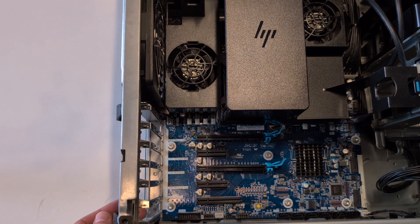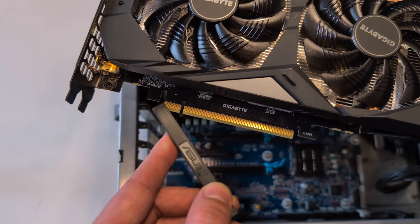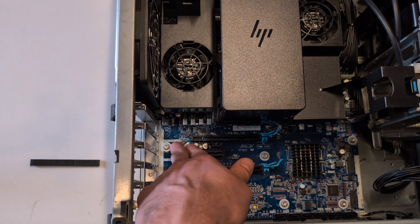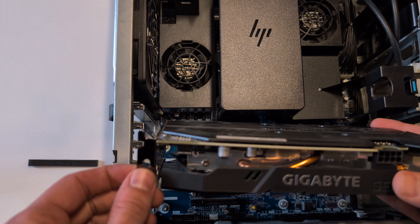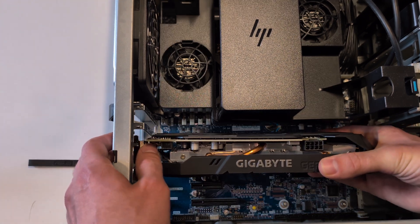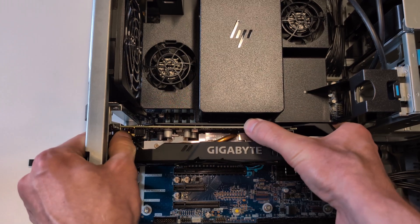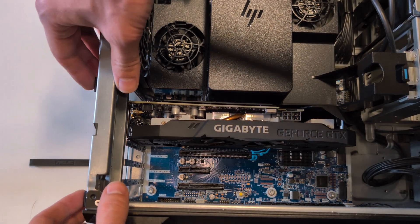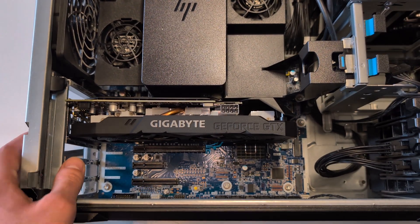We're going to make sure that our cover shroud is pulled out again, then pull off our PCIe cover. Using the top slot — which is only a PCIe Gen 3 slot, but it's still fine for this model — we are going to slot in this card until we hear a light click. Then we slot our cover into place, which officially locks our card in.